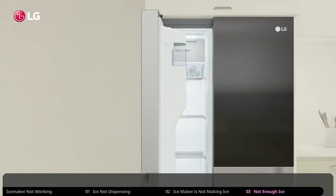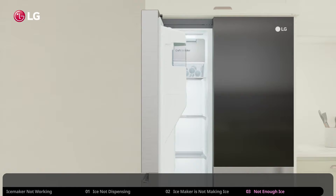And that's the end of our troubleshooting guide on the indoor ice maker not working. If you have any additional questions or need further assistance, please contact your LG Electronics service center. Thank you for using LG refrigerators.